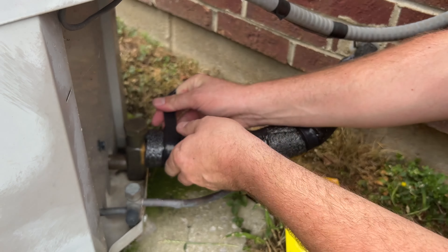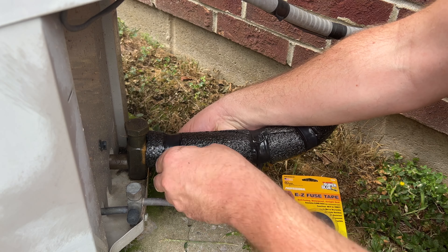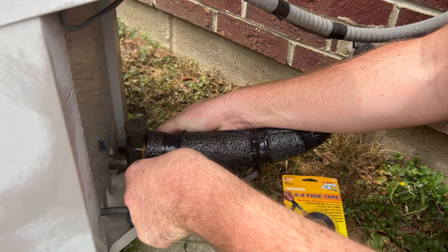In tighter applications, I feel like it was better to cut off what I needed instead of dealing with the entire roll.